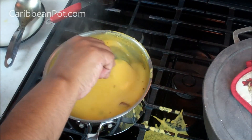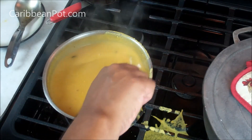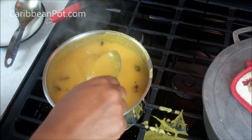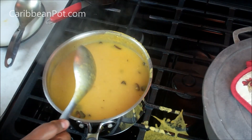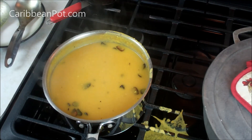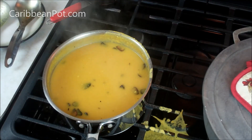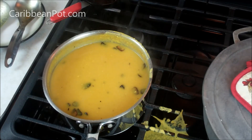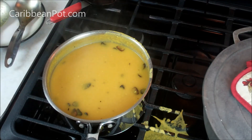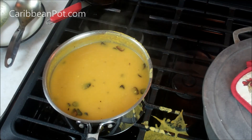Chris here at caribbeanpot.com with a traditional dal recipe - yellow split peas. You can mix it up: what my grandmother would usually do is mix it with dried lentil peas, half and half. Always a pleasure to have you guys here in the kitchen with me. Give this recipe a try - you can use it as a soup or as a side to rice and stews: stew chicken, stew pork, curry chicken. All kinds of nice things. Bless up!